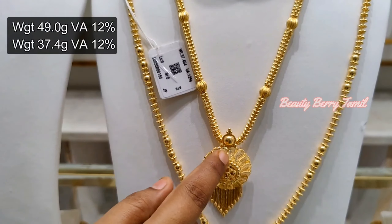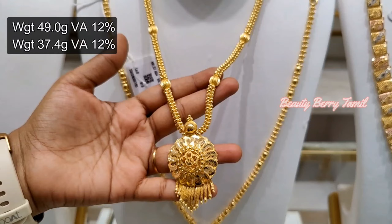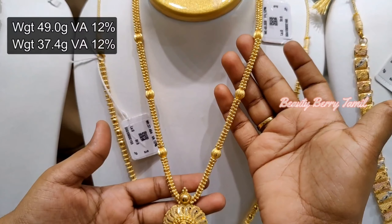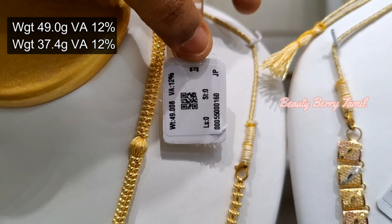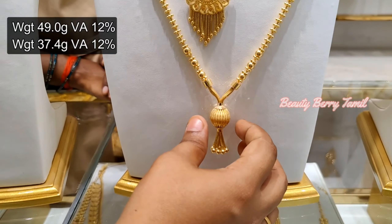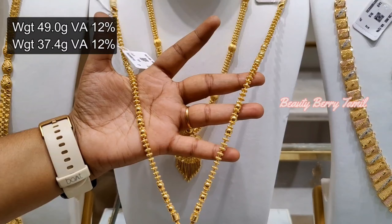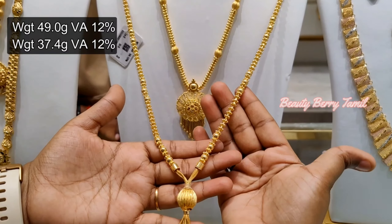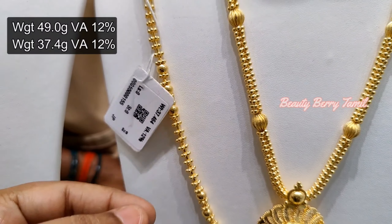We have simple and elegant elements. This is a very simple dollar — it is very simple, at 37 grams. This is a chain type, very simple, and for the dollar you will have a small ball.